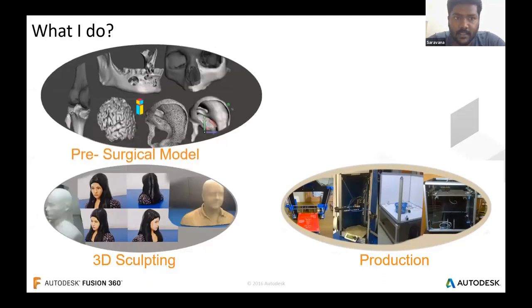Now at NextBig Innovation Labs, I work in different dimensions. Being a production engineer, my 3D modeling skills led me to work on pre-surgical models. I design these models from CT scans and modify them according to requirements, then the files are printed using 3D printers. I switch between softwares like Maya and MeshMixer to bring out the exact requirements.